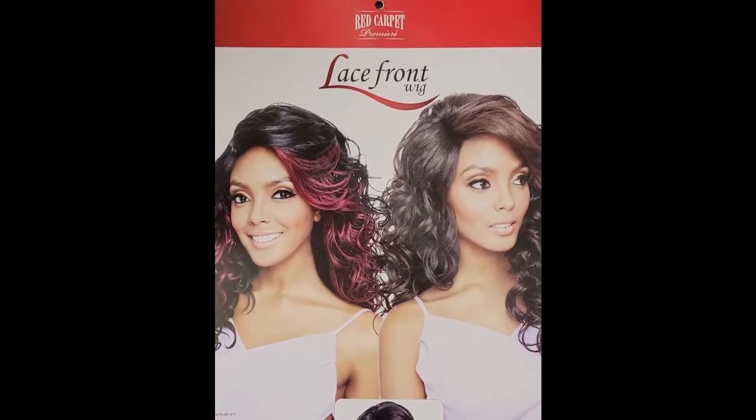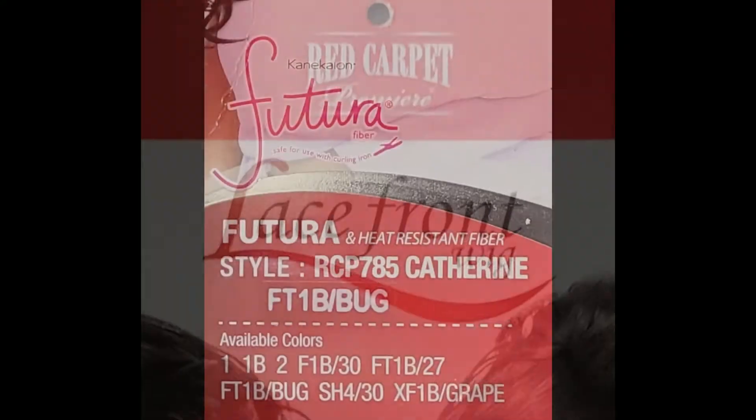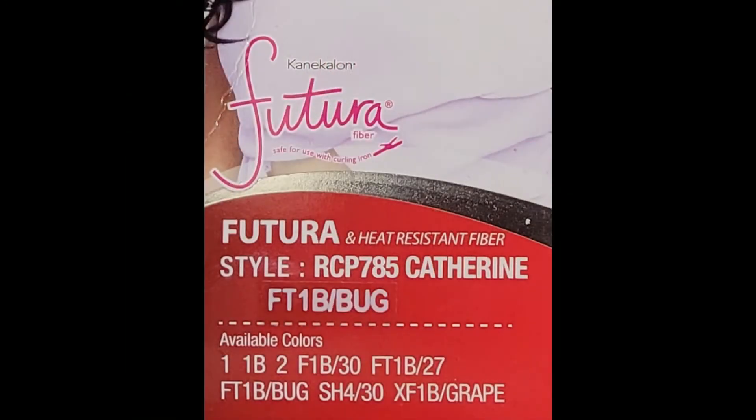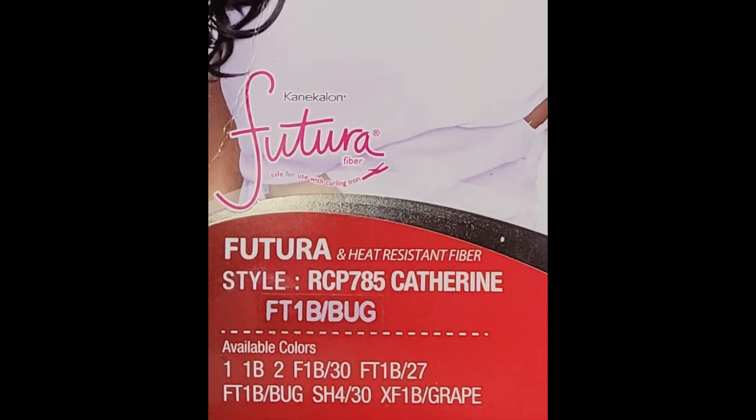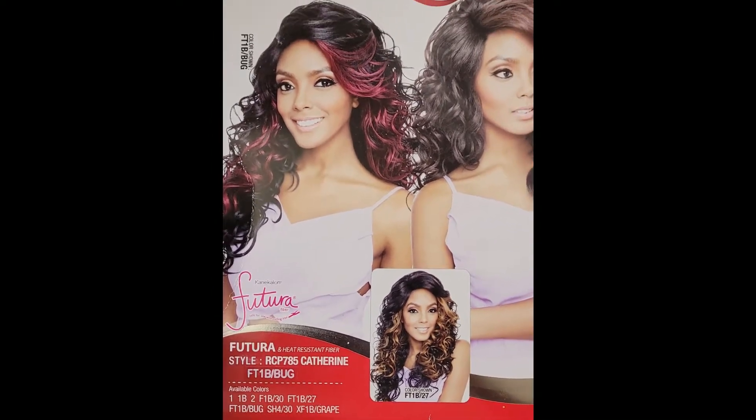This is RCP785 Catherine. She is part of the Red Carpet Premier Collection from Main Concept. She comes with the Canicalon Futura Fiber, so she is heat safe up to a certain hundred degrees — I would do a low setting. And I got her in the color FT1B Burgundy.